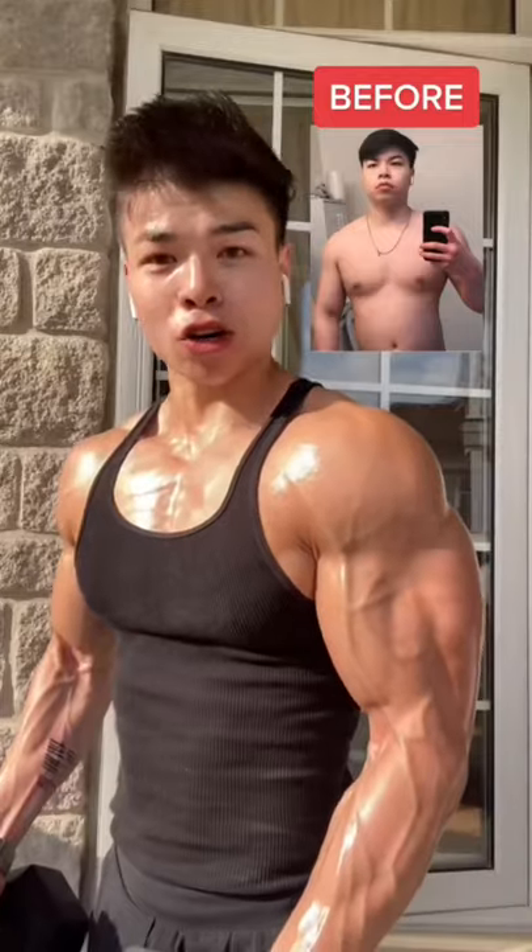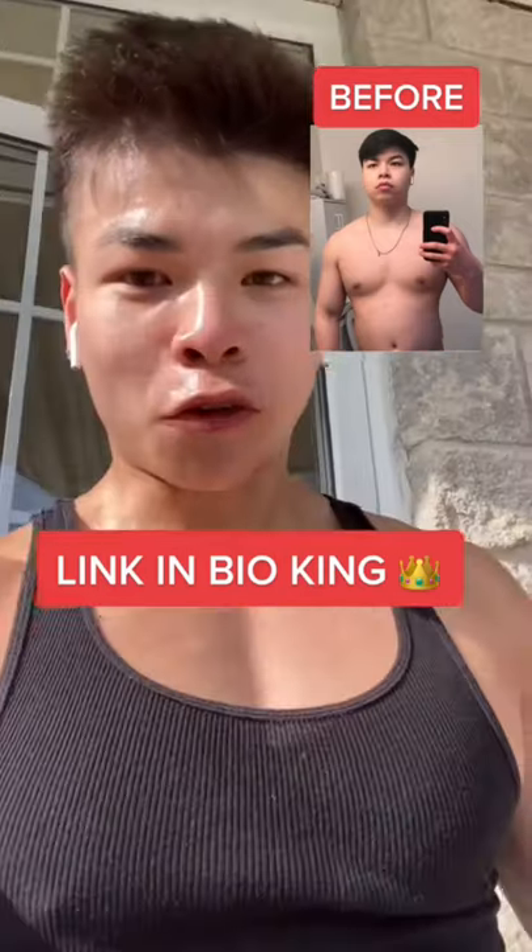You got this, King. If you want to know how I got shredded without any cardio, check the link in bio. For more tips, let's get shredded together.